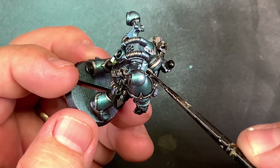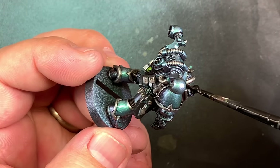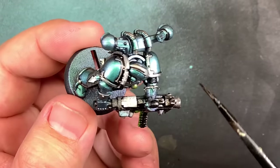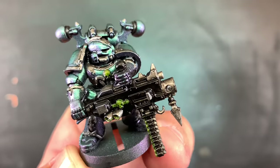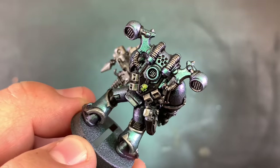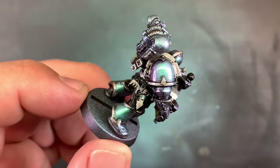The other reason is I just didn't want to use a traditional wash and ruin the Green Stuff World color shifting paints by staining them. Just as a heads up, if you're curious about how to make an oil wash, what to buy, and how to put it all together, I just did a video about it, so I will leave a link.